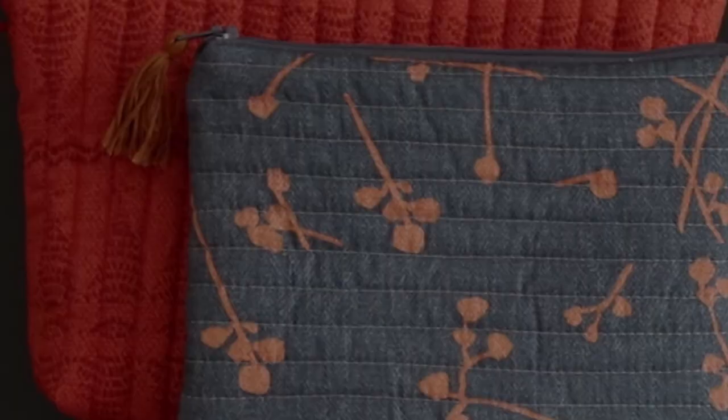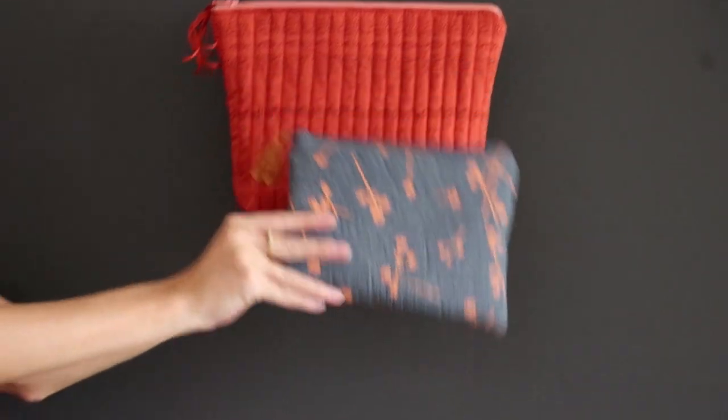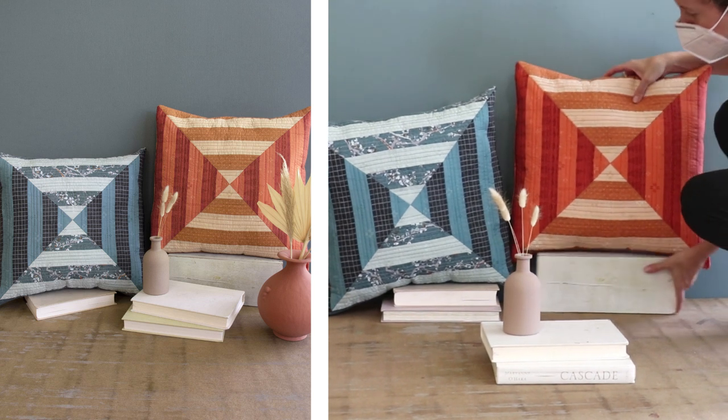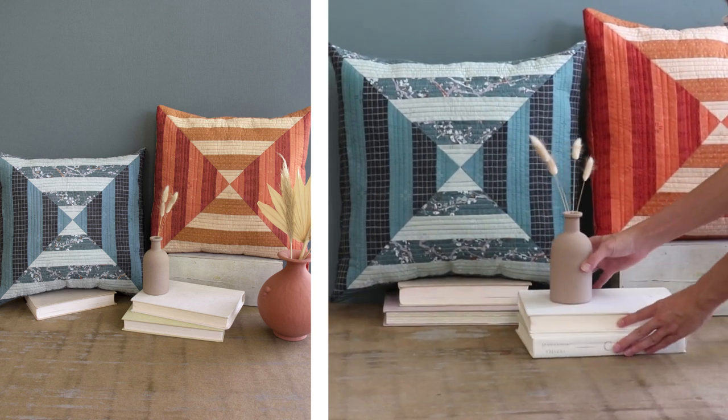In the description box below, you'll find the link to our 20 fabric lookbook, where you'll discover tons of fabric projects you can recreate that are featured right in this video, like tons of quilts, home decor and more.